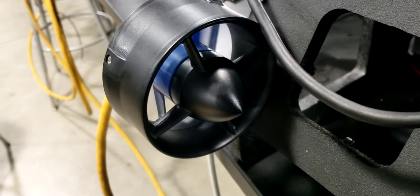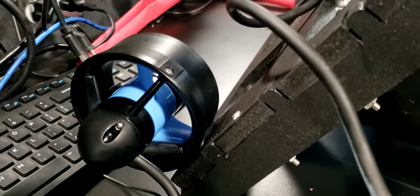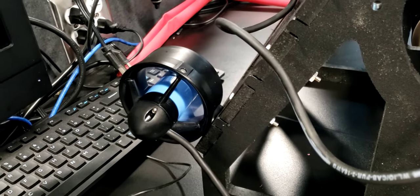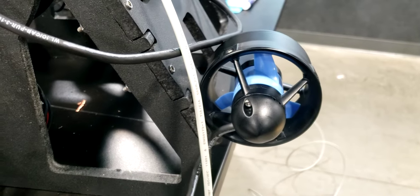We can see the thruster running, and it's just in a loop right now to operate all of the thrusters — port first, then vertical, horizontal, and then the starboard vertical and then horizontal.